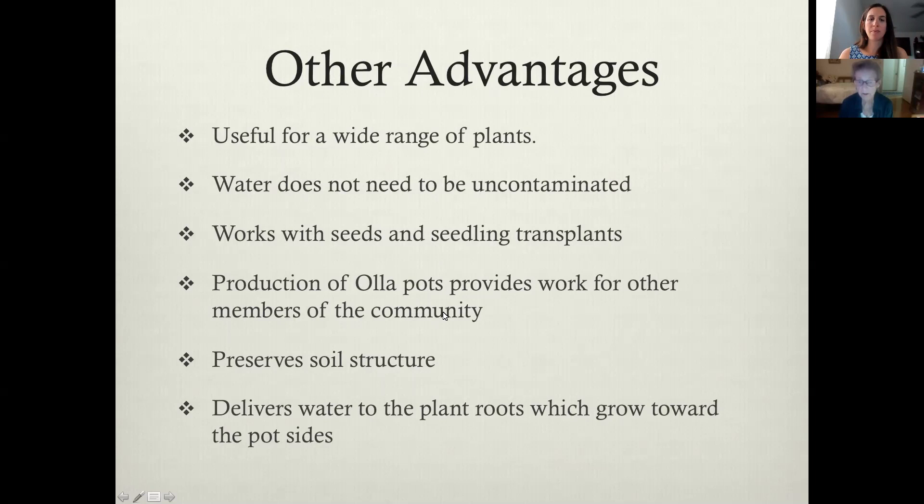We're talking about third world countries and people that are lower on the technology level. It does preserve soil structure because there's no interference between the water — there's no compaction of soil. It delivers the water to the plant roots and the plant roots tend to grow toward the pot sides.